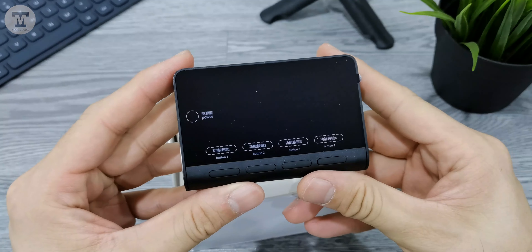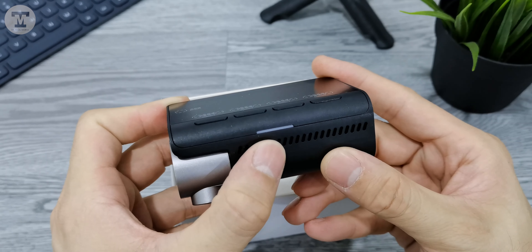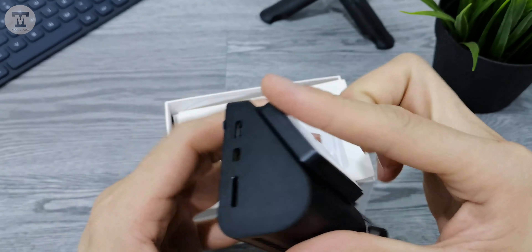Next is the 70mai A800 dashcam. There are 4 buttons on the front of the dashcam. At the bottom, there's an LED indicator that shows the dashcam's activities and status.